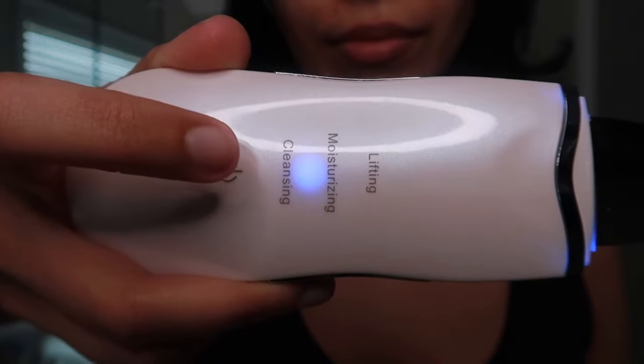I'm also using an at-home steamer for this facial. I don't like to steam my face too often because I think that excessive steam can lead to some negative effects, but in moderation, it can be helpful and allow you to have an even deeper facial cleanse.